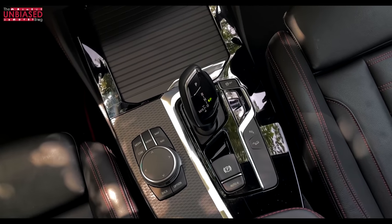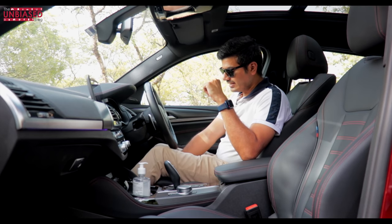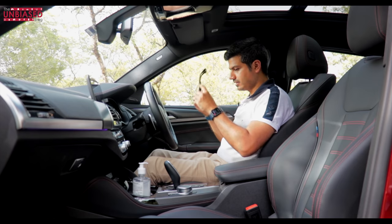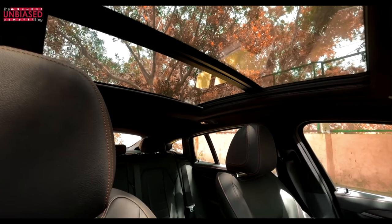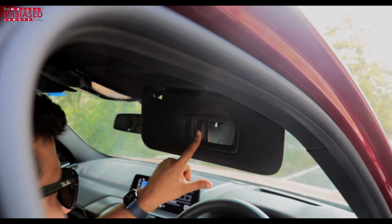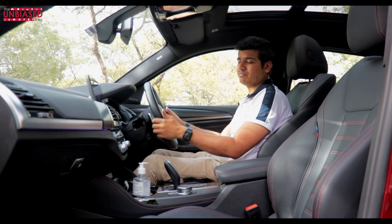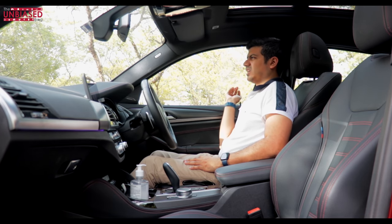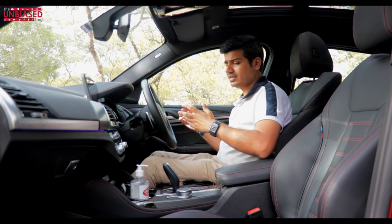You also get adjustable thigh support which you pull out manually — a nice touch. One thing missing is a sunglasses holder. The panoramic sunroof opens and closes with a button. Both sun visors get lights and mirrors. Notably, for a car of this size and price, the steering wheel adjustment is all manual — no electric control — which feels like a miss. The door lock and unlock switch also feels a bit too basic for a BMW. There are two cupholders, a removable ashtray, and a spacious soft-lined glove box.